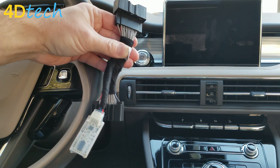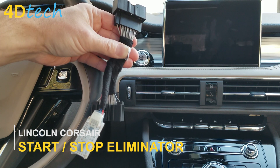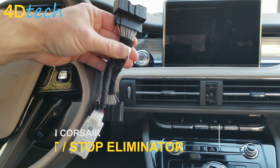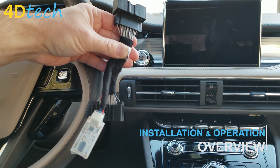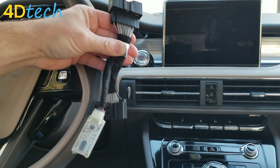Hi, this is Scott with 4D Tech. Today we are in a 2020 to 2022 body style Lincoln Corsair, and we're going to show you how to plug our start-stop eliminator into this vehicle to eliminate the need to push the off setting in the touchscreen menu every time you get in the vehicle.